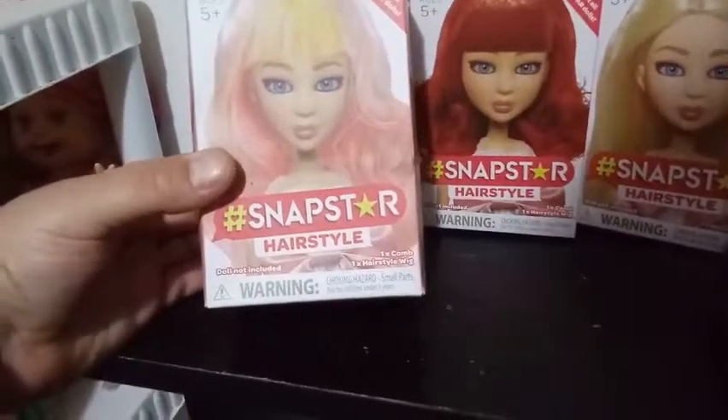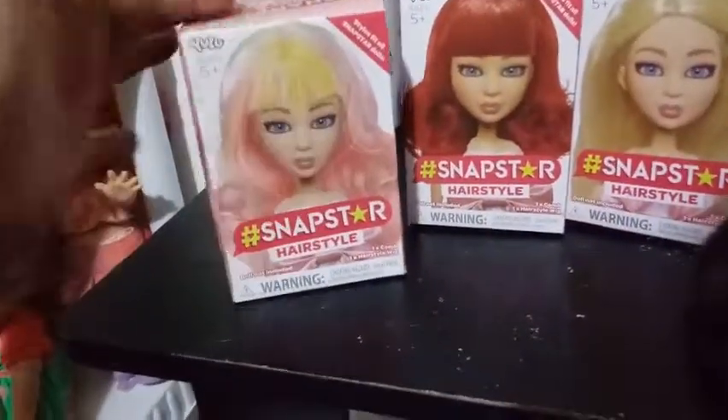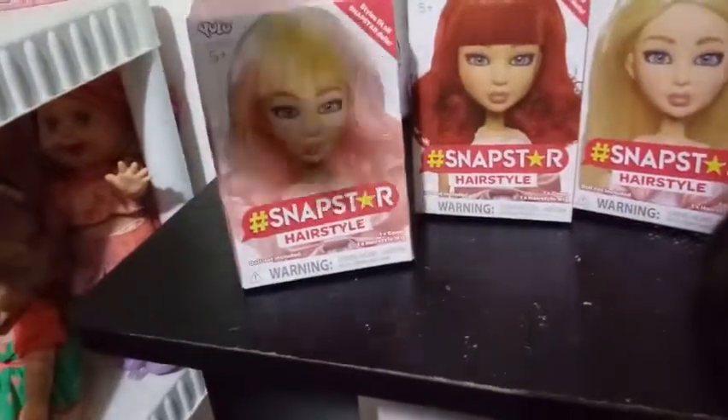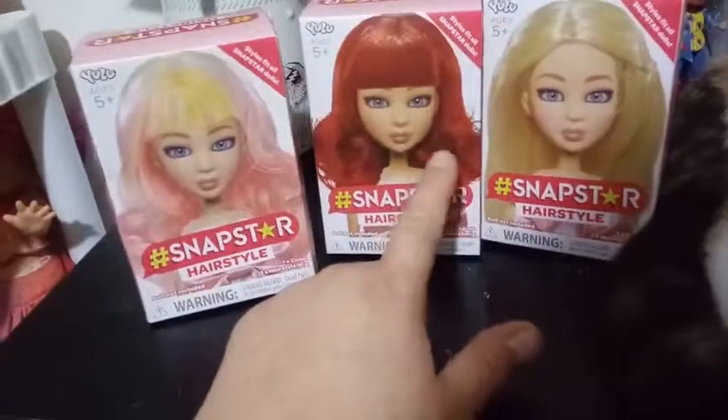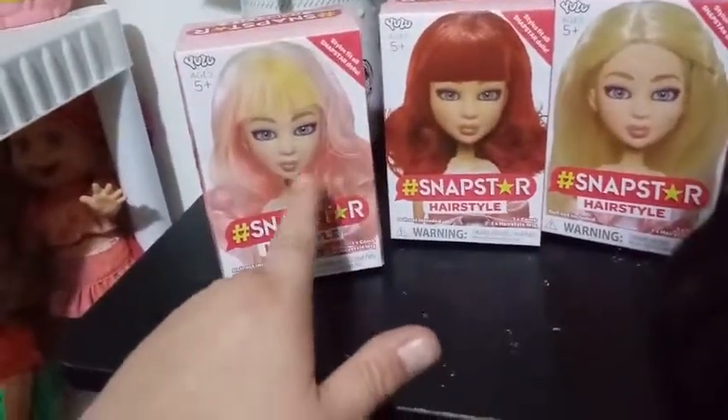It says included is one wig and one comb, so that's pretty awesome that they come with combs. So we have a blonde wig, an auburn-y red wig, and one that looks like it's got some rainbow color.